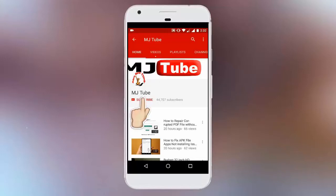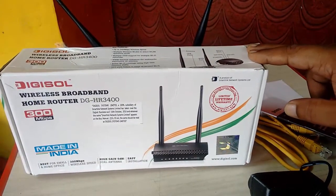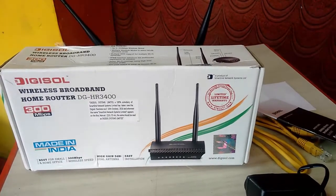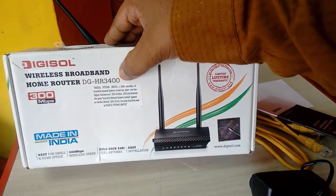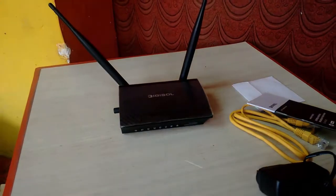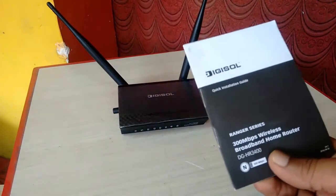Subscribe to MJ Tube and hit the bell icon for latest updates. Hey guys, welcome back again. Today I'm going to do a quick review of this budget Digisol Wi-Fi router, model number DG-HR3400. This is a 300 Mbps Wi-Fi router that supports 300 Mbps speed.